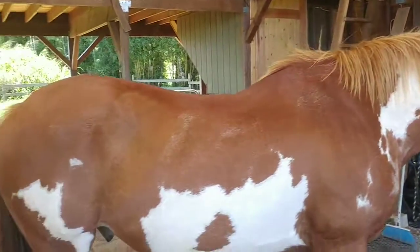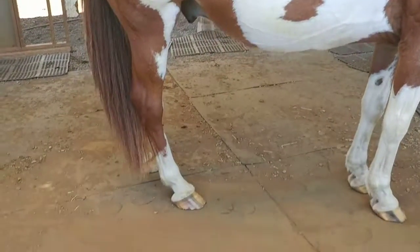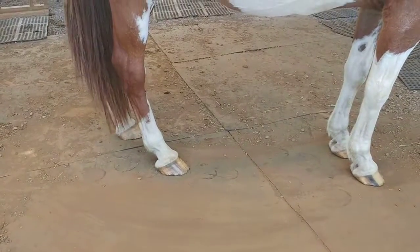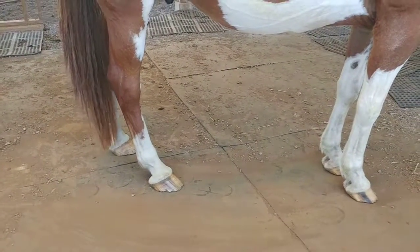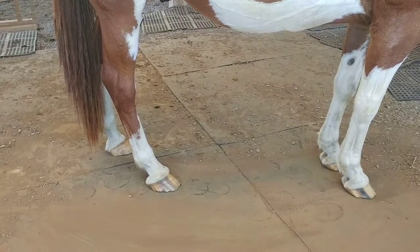And that's going to give you all of these little body issues that, if ridden five days a week, can create training problems, pain, and mysterious lameness issues. You can find all the answers to that on my website, HolisticCourseWorks.com. Thanks.